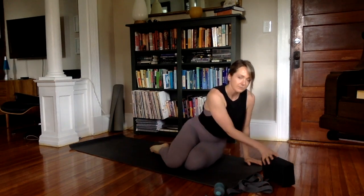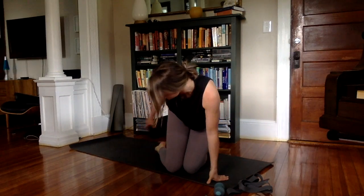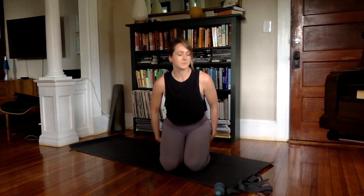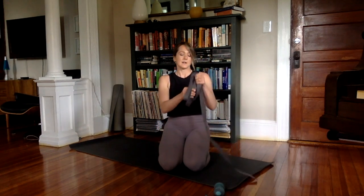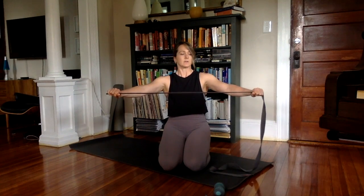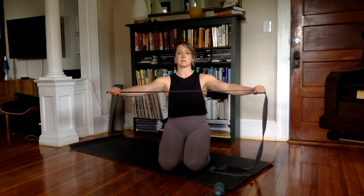Let's begin in Virasana. Come onto your knees, take your block, place it between your inner ankles, either on the small or the medium setting, and just make sure both sit bones are supported. This is a great posture because it allows the tops of the thighs to open a bit. Find your strap, take it in your hands and make your hands wider than your shoulders — this should be pretty easy.